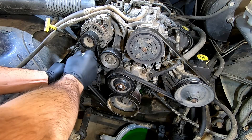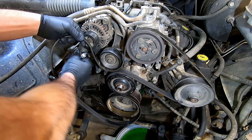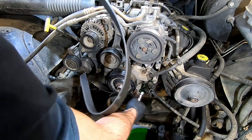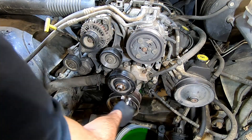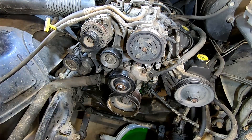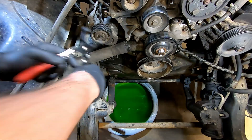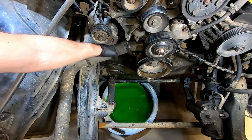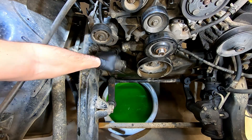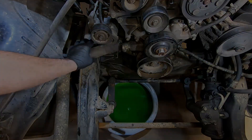Using the 15mm, release the pressure off the belt tensioner and remove your belt. Remove the hose clamp for the bottom radiator hose, then remove your hose and tuck it out of the way.